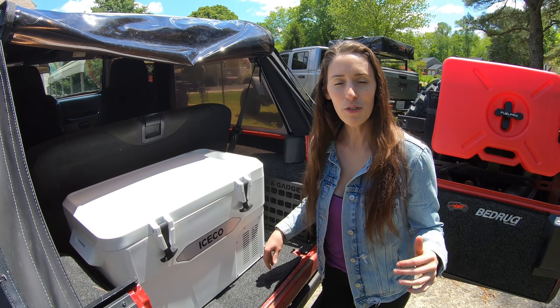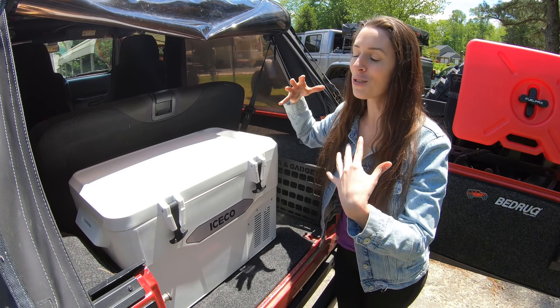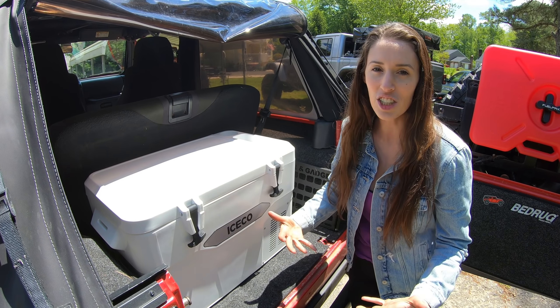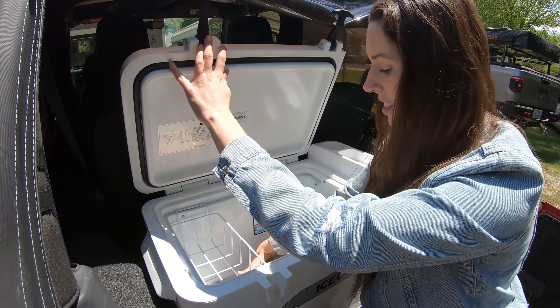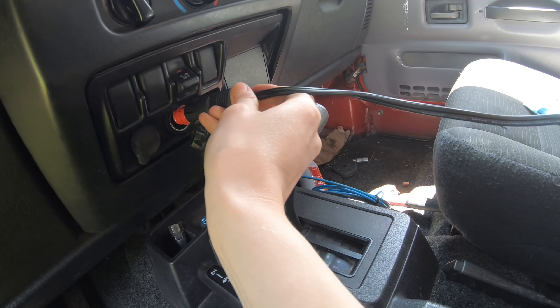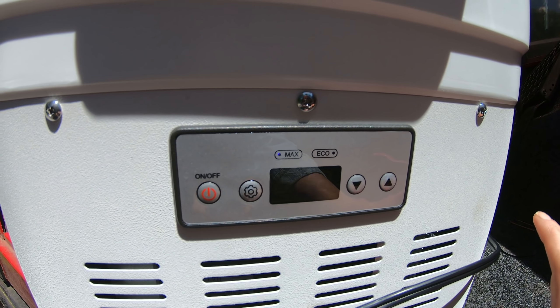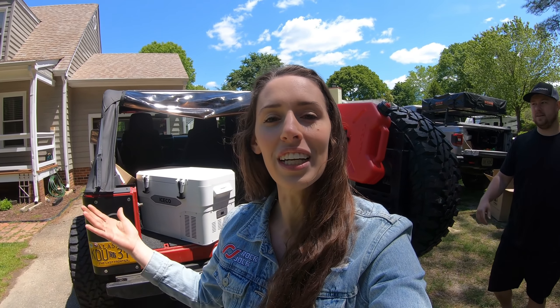We have a full-time fridge in the back of the JT, but that doesn't really fit my needs with this Jeep and it won't even fit in the back of the LJ anyway. So this is a really good versatile option. It has a normal wall outlet and also comes with the 12-volt plug for your cigarette lighter. Here are the controls — you have max and eco, you can adjust the temperature, and you can change it from Fahrenheit to Celsius.